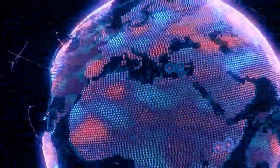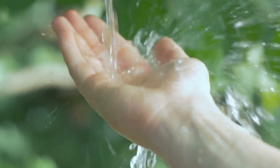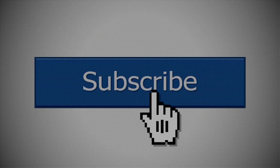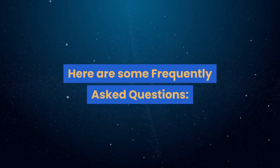Welcome back to our channel. In this video, we will be answering some frequently asked questions about Metro Dumaguete Water, or MDW. Before we start, make sure you subscribe to our channel and click on the bell so you won't miss any of our upcoming videos. Here are some frequently asked questions.